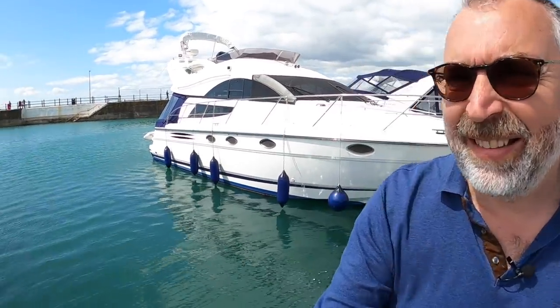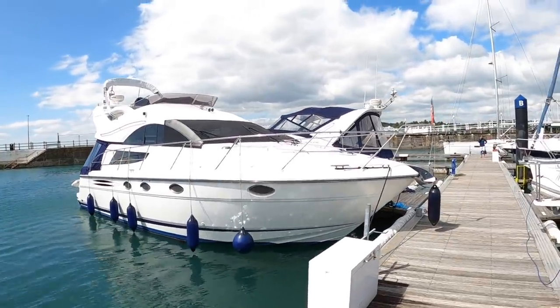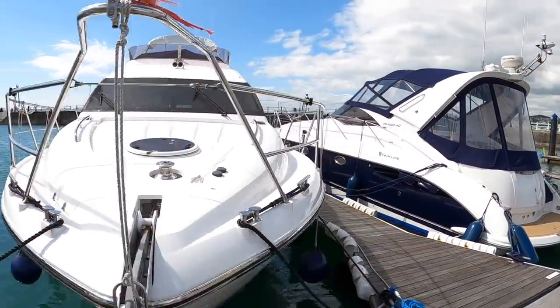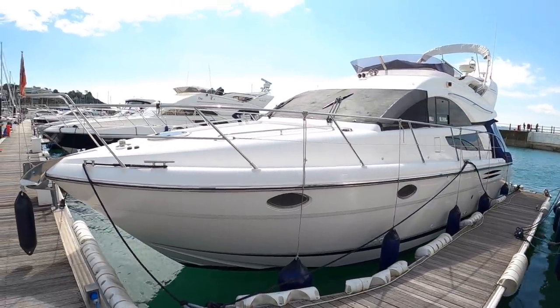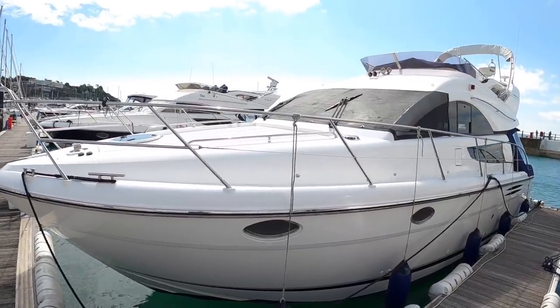This is a 2007 Fairline Phantom 40, a boat I think is really well suited to boating in the UK for a couple or for a family. It's down in Torquay, for sale with One Marine - and these Fairlines are a very nice quality boat. So let's head on board and I'll give you the full tour.